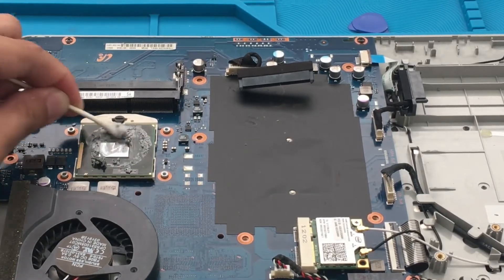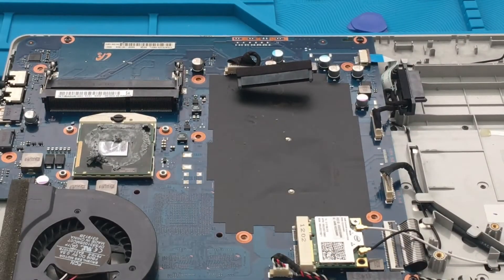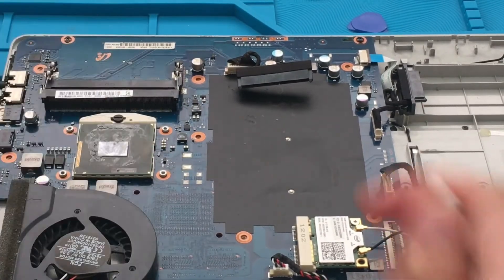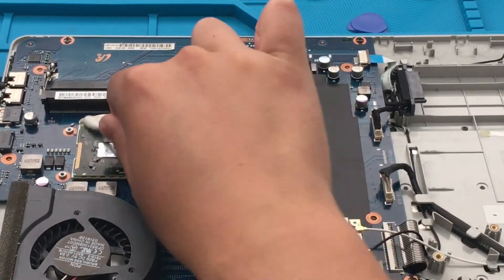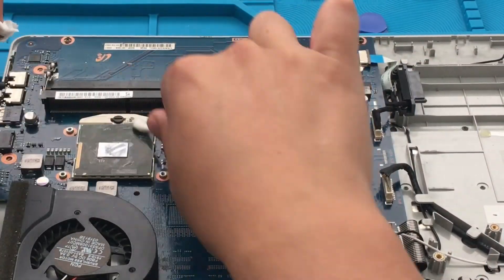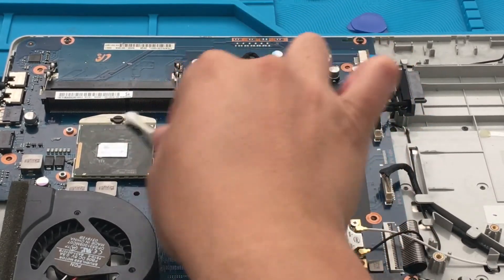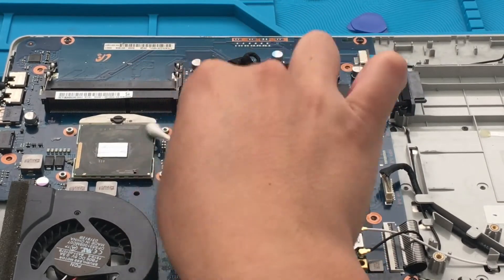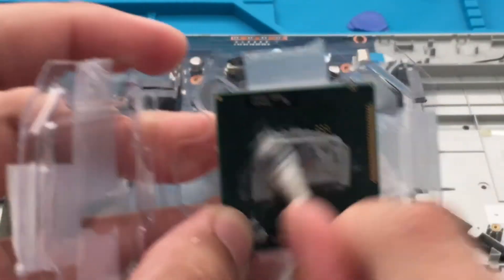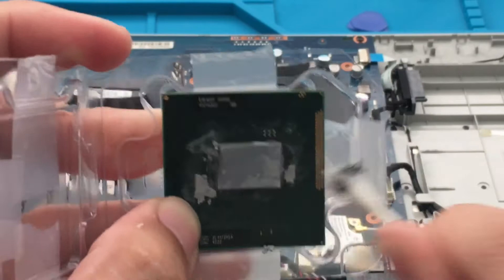I am using rubbing alcohol to clean it off — makes it a lot easier. So far so good. Once it's dry, I have to clean out the replacement CPU as well. Like I said, I got it used from eBay and they did not clean the thermal paste off.